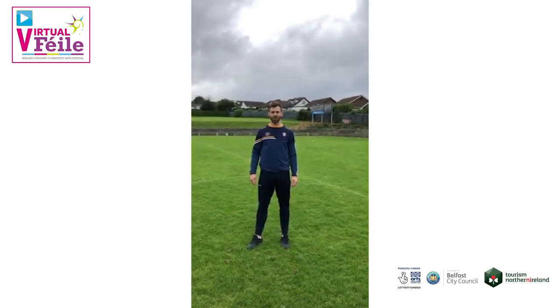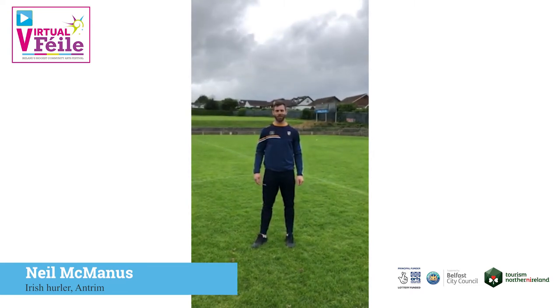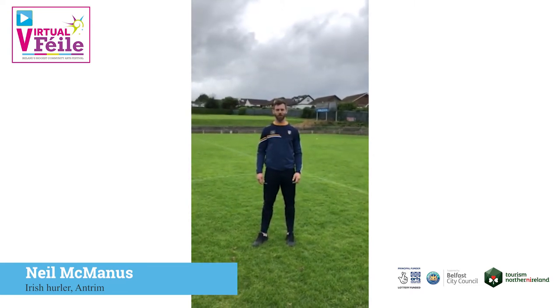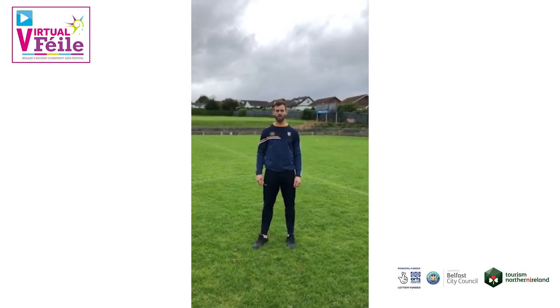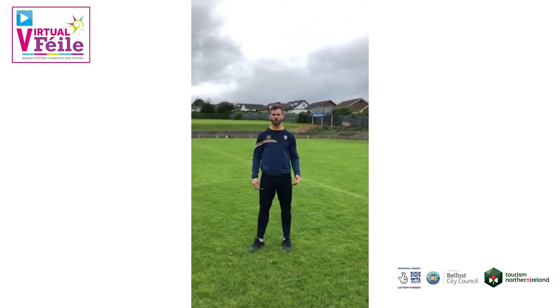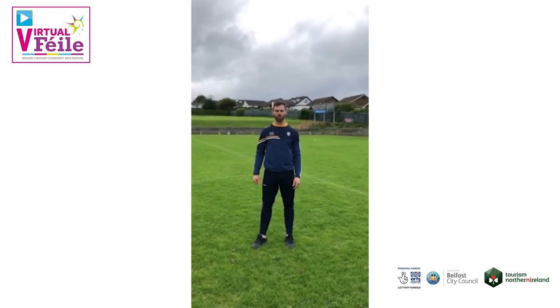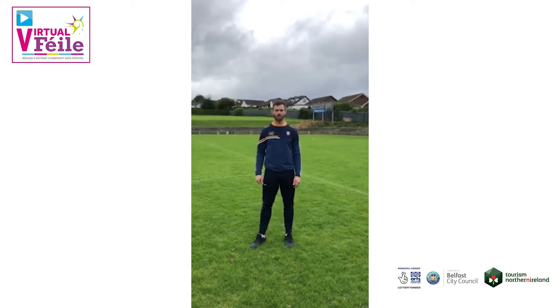Hello and welcome to Cush and Dahl for the Fela and Fobel virtual hurling session. Today we're going to go through the core skills of the game. This is something you'll be able to do in pairs in your backyard or your local field. My name is Neil McManus, I'm a member of Cush and Dahl club, and I also play for the county team.